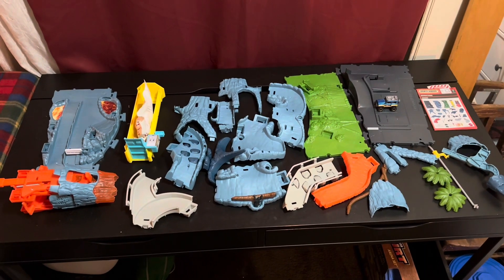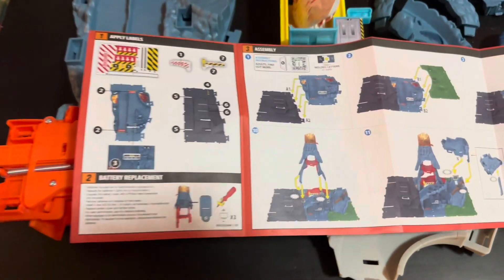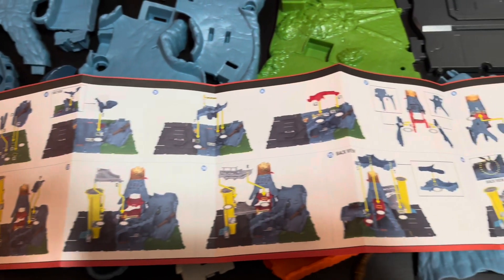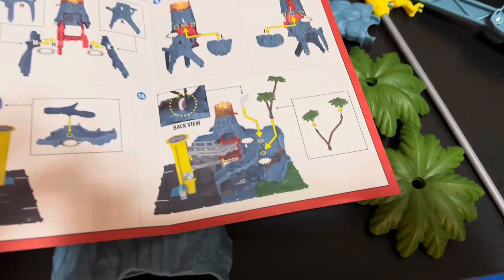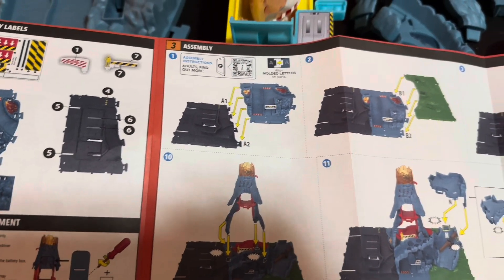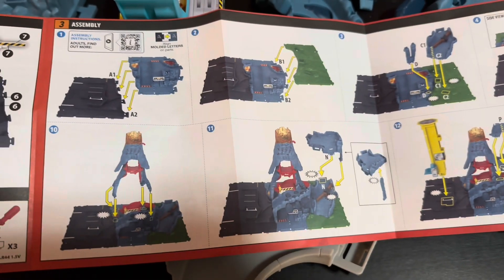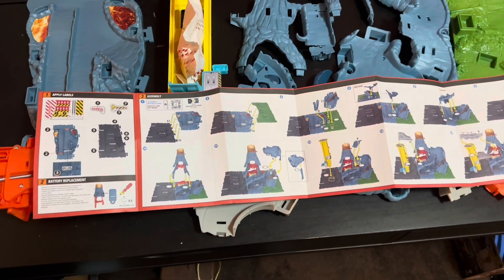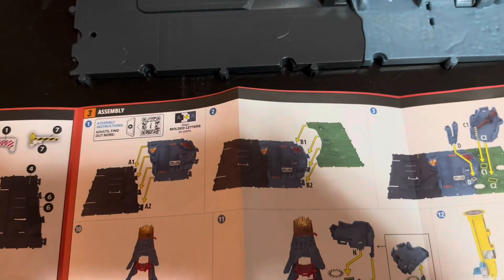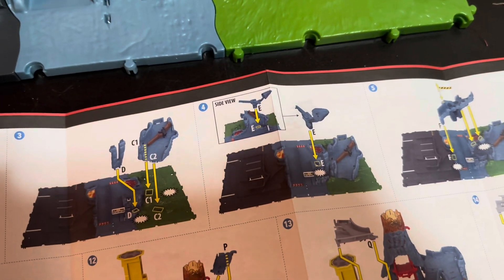We've got our pieces all laid out — it looks like there is some assembly required. Let's check out these instructions and work our way down the line until we have a fully assembled product. Step one: big gray attaches to big blue, then big blue attaches to big green. The biggest pieces go first, got our base together.